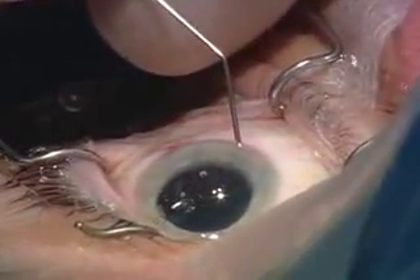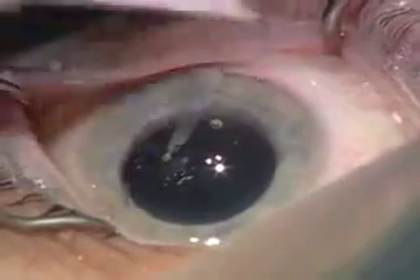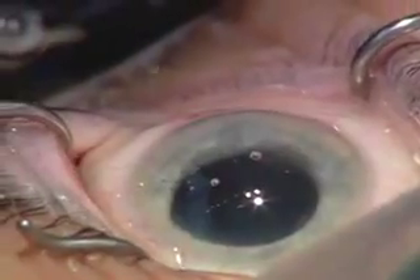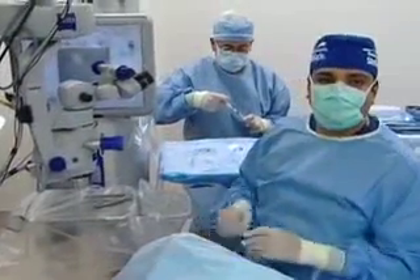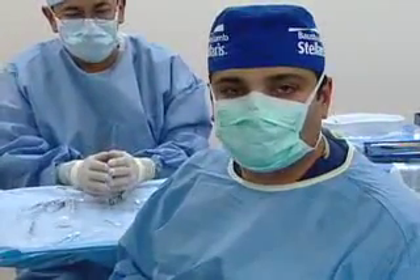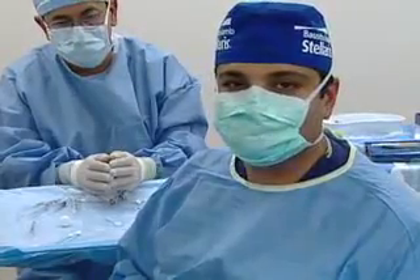Now we'll finish hydrating the incisions. I'll check our incisions — take that tetracaine on a Weck-Cel, just to make my patient happy. You can see how this lens truly is posteriorly vaulted in the eye. Everything looks gorgeous. Thank you for being part of this program — I truly enjoyed doing the live surgery. The only bad part is I've got to catch a red-eye to join you guys in the morning. Back to you Dick in Atlanta. Thank you. I think it's a new era — this is the new way of doing cataract surgery; it certainly is for me.